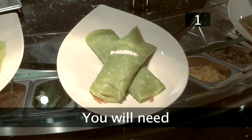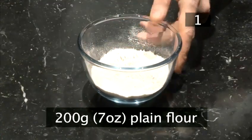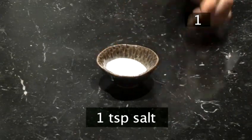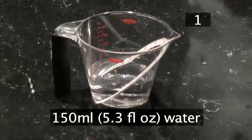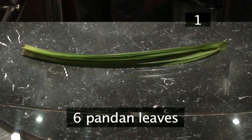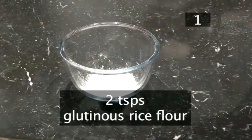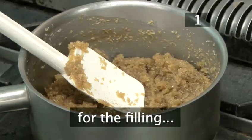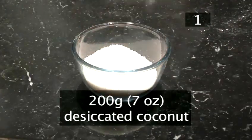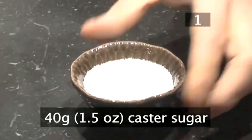Step 1 — you will need. For 6 pancakes: 200 grams of plain flour, 1 egg, 1 teaspoon of salt, 150 millilitres of water, 6 pandan leaves (these sweet nutty leaves are available from your nearest Asian food store), and 2 teaspoons of glutinous rice flour. For the filling: 100 grams of dark brown sugar, 200 grams of desiccated coconut, 200 millilitres of coconut milk, and 40 grams of caster sugar.